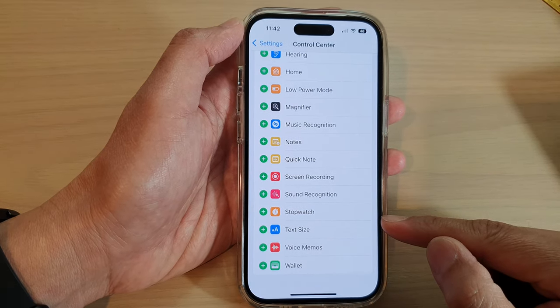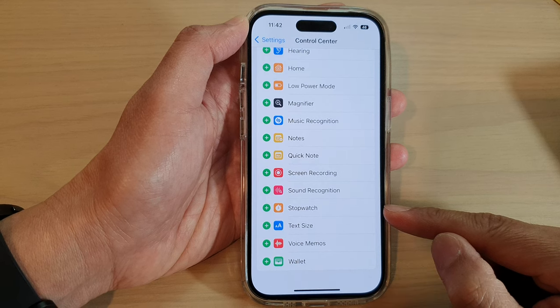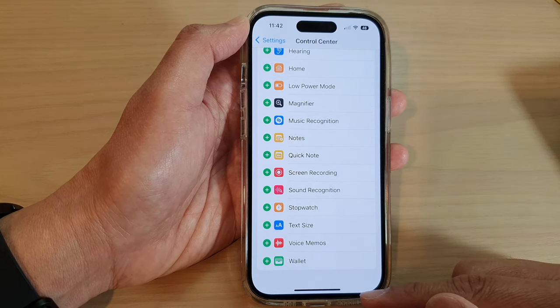Hey guys, in this video we're going to take a look at how you can add or remove the stopwatch shortcut to the Control Center on the iPhone 14 series.